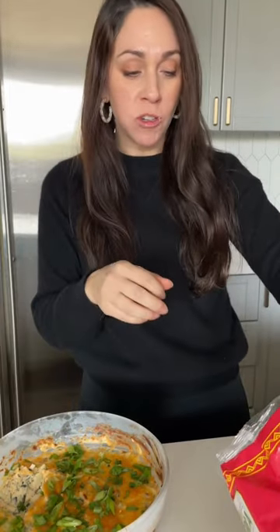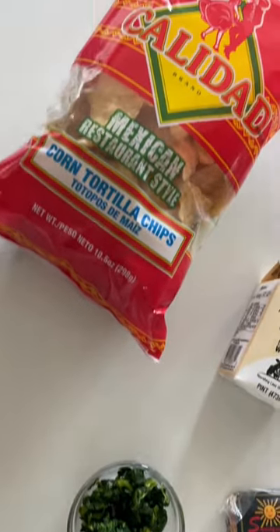This everything-but-the-potato dip takes all the best parts of a baked potato and puts it on a chip. We're talking sour cream, cheese, bacon, the works.